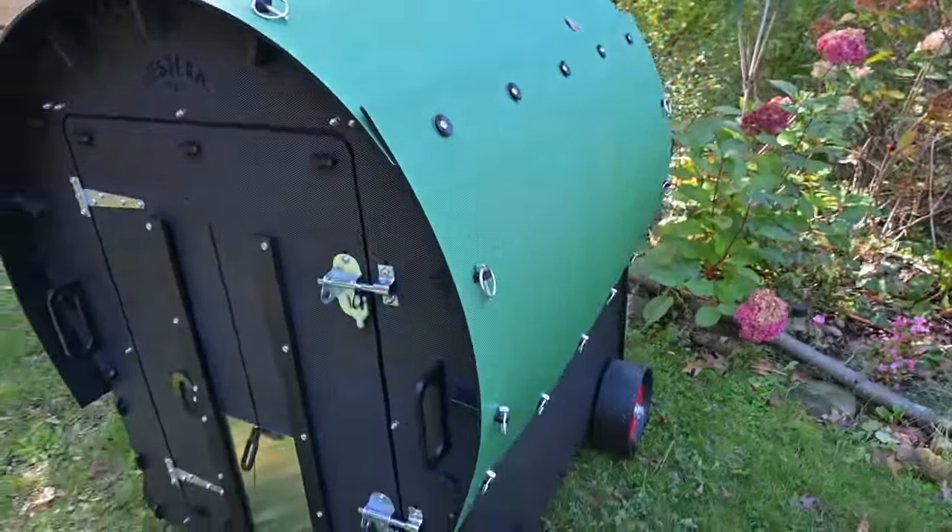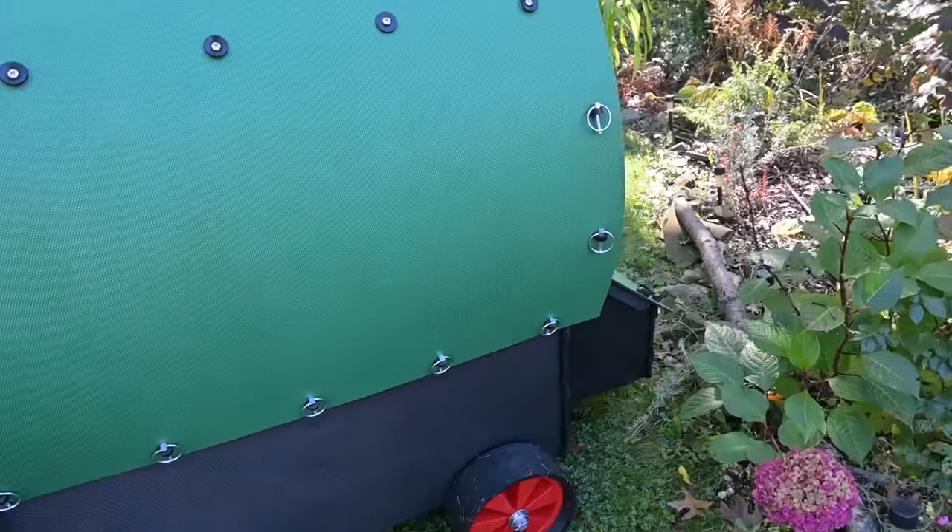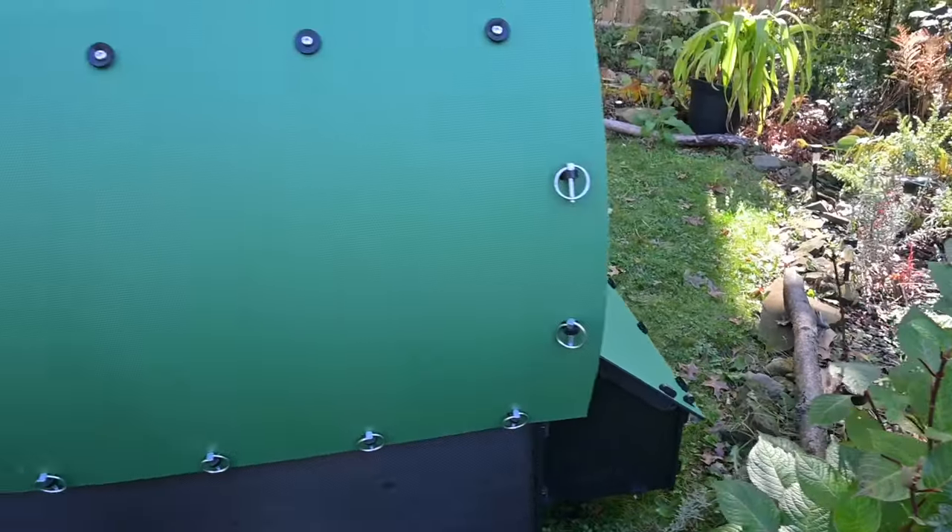So we're doing the 360 tour right now, and then back to the nest boxes. Let's start at the front.